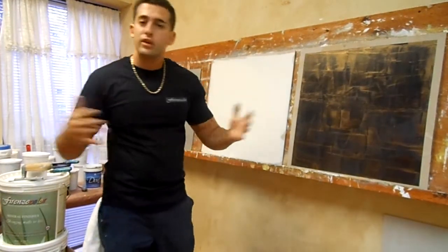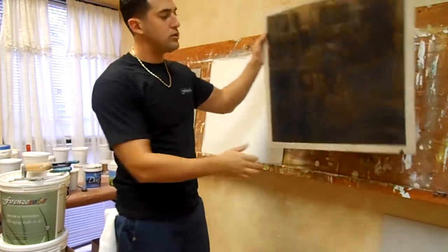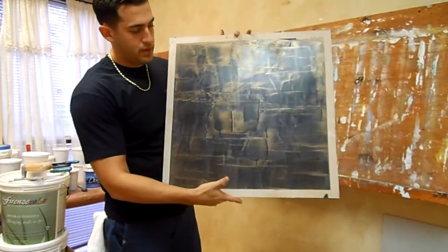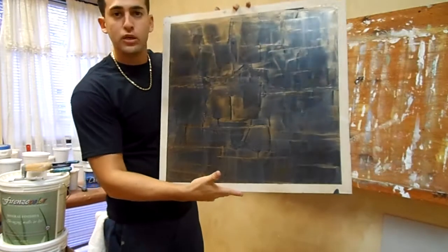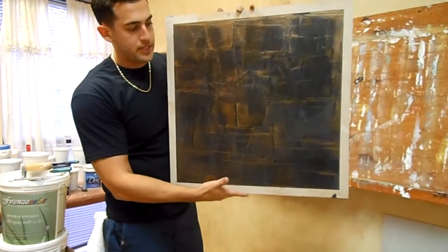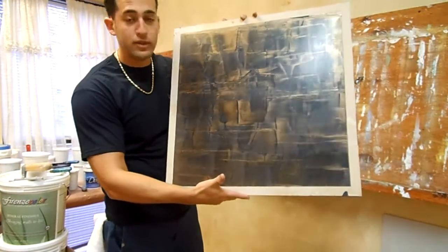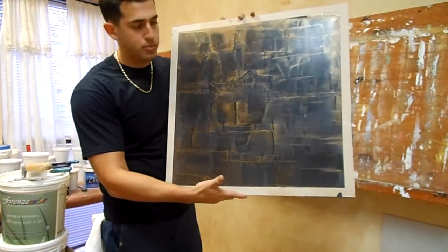Welcome back to the Forensic Color Classroom. Thank you for joining us again. I'm going to show you a quick demonstration of how to do the Delaney style. You can do this with Fine Marino and Ara Beniziana. This is a nice black that we carry with a bronze wax. I'm going to show you how to do this in a lighter color — very simple.